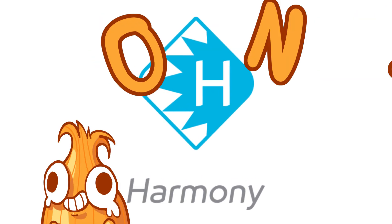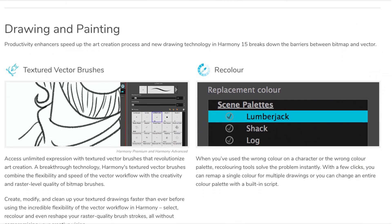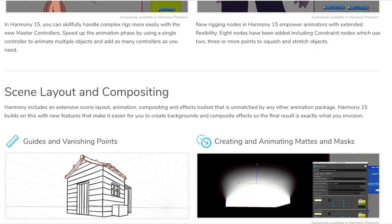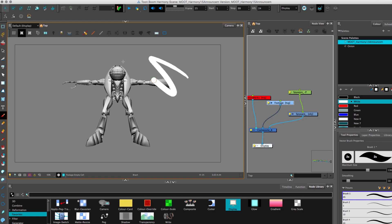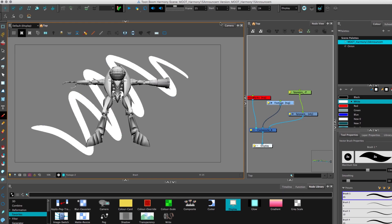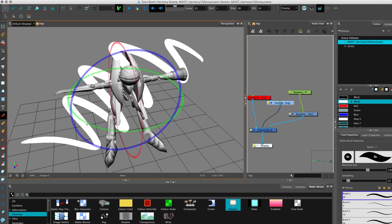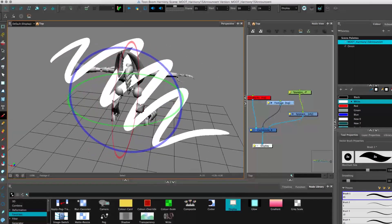Toon Boom Harmony 15 has just been announced. There's a link in the description to the page if you wanted to see some of the new features. Last year in Harmony 14 the big focus was on 3D integration, getting a lot of that really smoothed out, as well as some compatibility with the Unity engine. But now it seems, back to basics, we've got a lot of focus on actual animation.